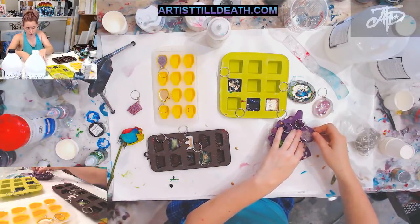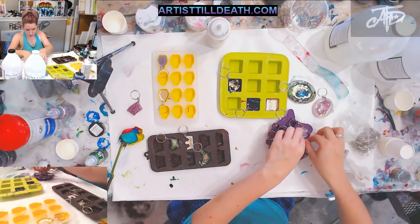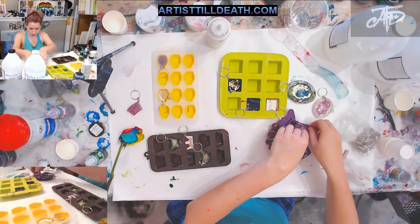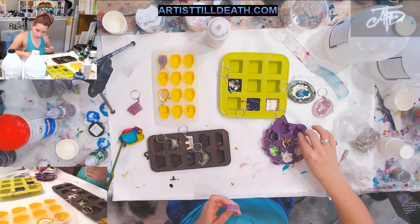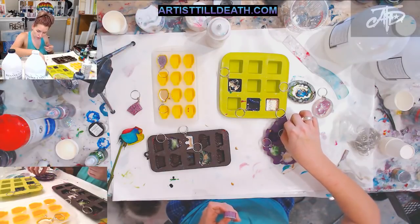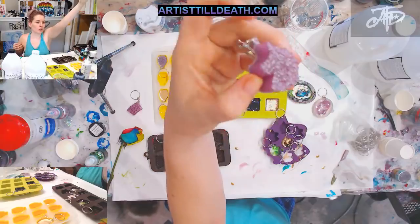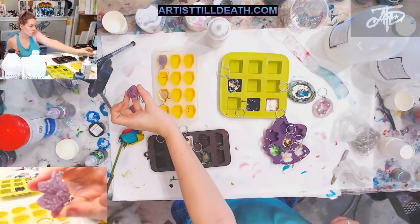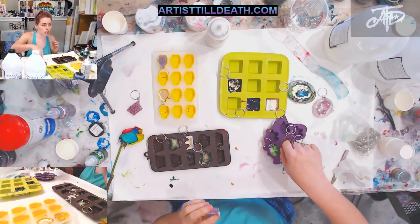Let's see if I can get this one out without disturbing the others — that's more difficult than I thought. Let me move these doodads over here just a second. There we go — it's a little unicorn! You'll notice that the back is shinier than the front and that's because these molds are flat.